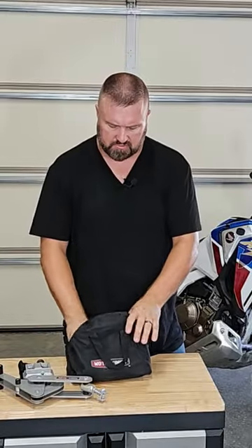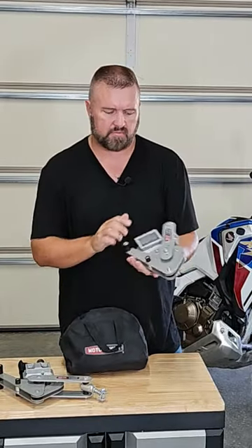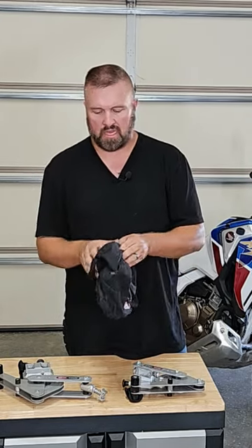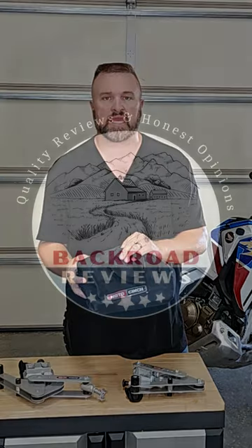The package comes with instructions on how to make this work, how to adjust it depending on your type of motorcycle, and it does come with a quality bag to store everything in.